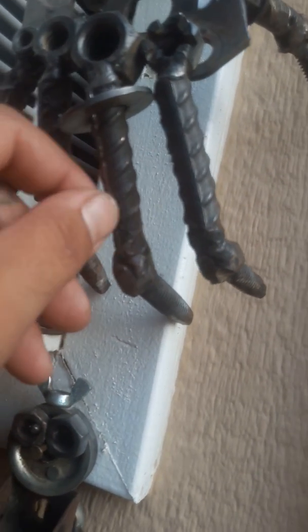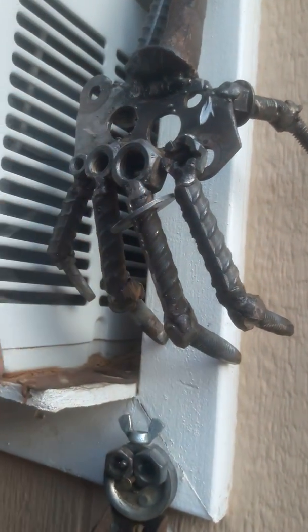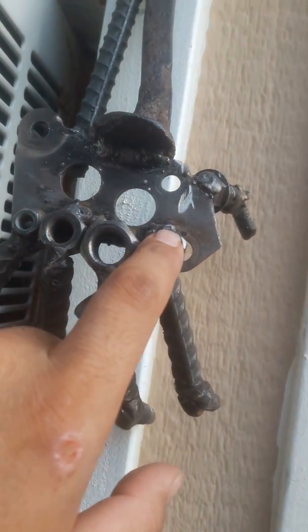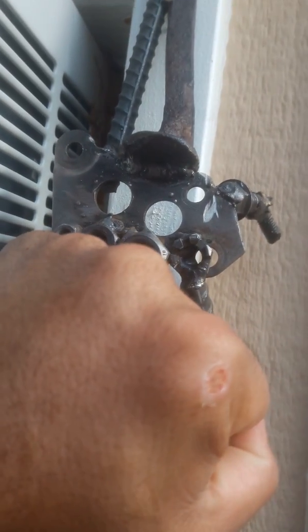Then it goes into some rebar. You got to get the little ring — little flossing, the little ring. And then I got these bolts, different sizes, for the knuckles. For the knuckles, man.